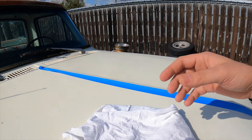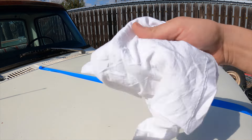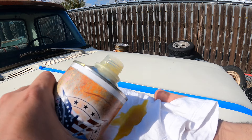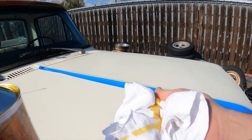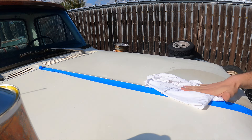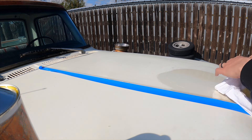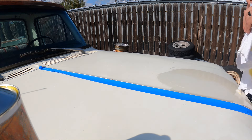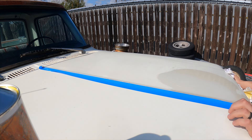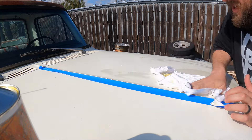There's not a ton of instructions online, but it came with these t-shirt rags. I'm just going to apply it liberally to the rag and wipe it in. It did come with two rags, and I've got a multicolored truck, so I'm going to use one rag for the white and one rag for the red.